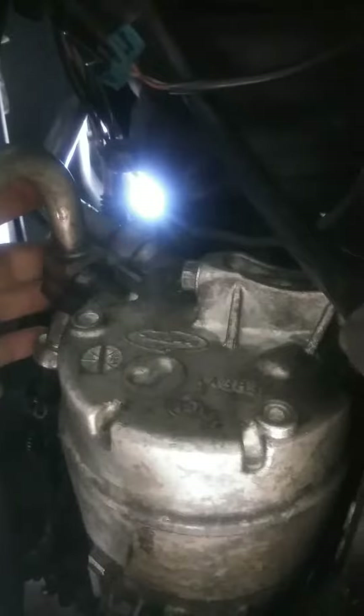You disconnect the hoses right here — it's just one bolt or nut — and you pull the compressor out. You also have to undo the belt. It's a very easy compressor to replace.